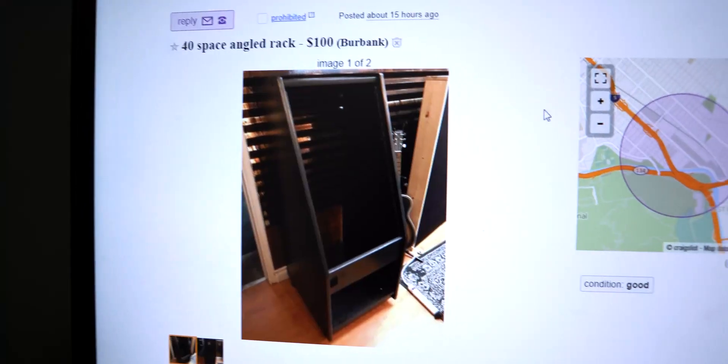On my way to pick up a rack I found on Craigslist — the guy wanted $100, I talked him down to $80. I have about 20 minutes to get there before he leaves, otherwise I'll have to pick it up tomorrow. Hopefully I can make it. Let's go grab this thing.